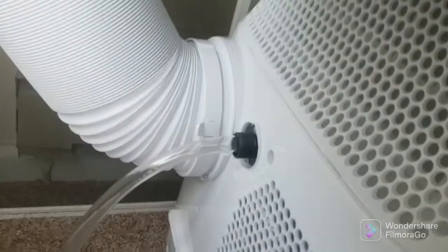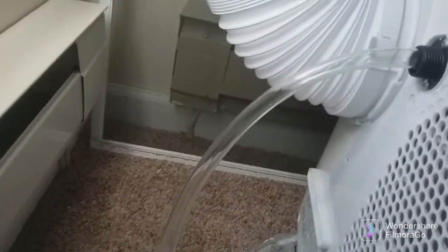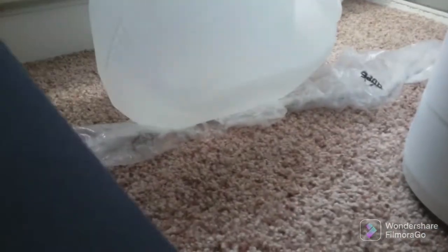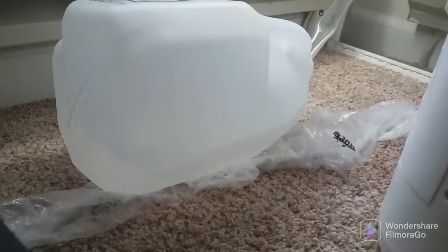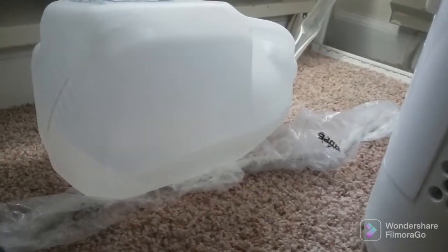This is after a couple hours of running. This is the milk jug right here — you can see all that water in it. It's almost to where it's gonna spill out that lid, but this is about three hours worth of running. This is how much moisture is in the air.